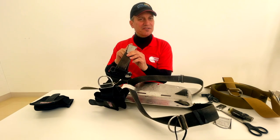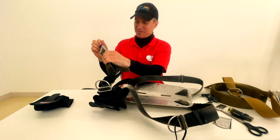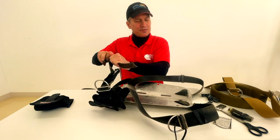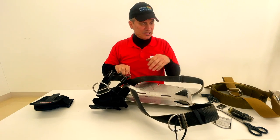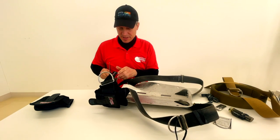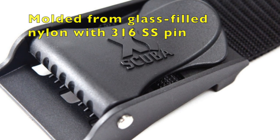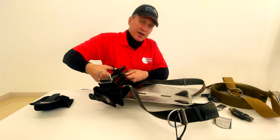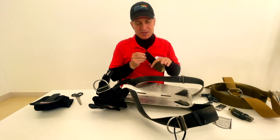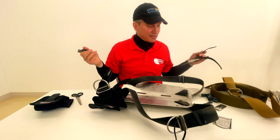I should have gotten myself another buckle. They've got those new buckles that I like - they're made of Delrin. I think XS Scuba is one of the places that sells those. They're not cheap - I think they're like 20 bucks each or something like that.